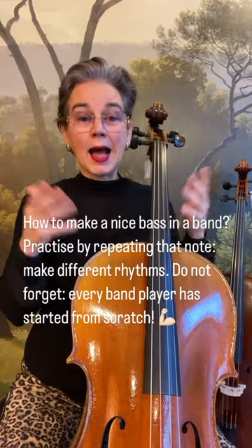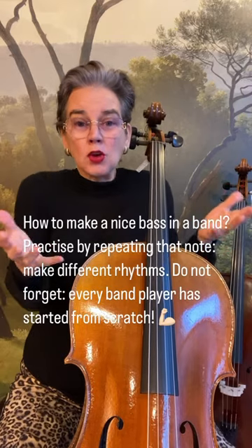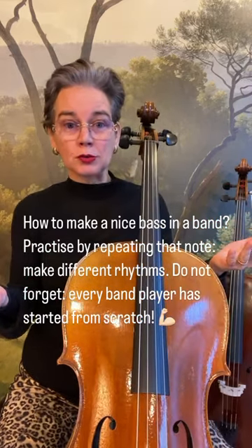Your question is: I'm a cellist, I play in a band. There's no sheet music and I know what notes to play, but what to do with it? I only bow long notes.